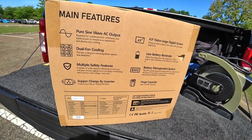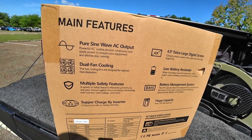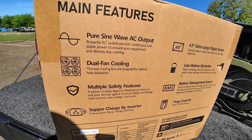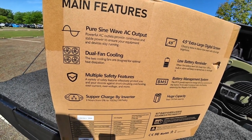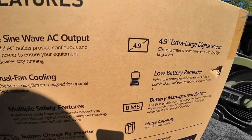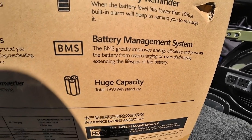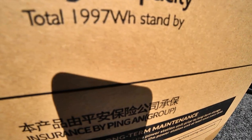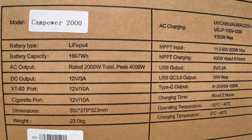Before we do the unboxing, for you guys that love the specs: it's a pure sine wave AC output, safe for computers and sensitive electronics. It has dual fan cooling. They say it's low noise, but with anything that has a fan you're gonna hear some noise. That supercharger gets you from zero to 100% in two hours just plugged into the wall. It has a 4.9-inch display, low battery reminder, battery management system, and a huge capacity — 1,997 watt-hours standby.